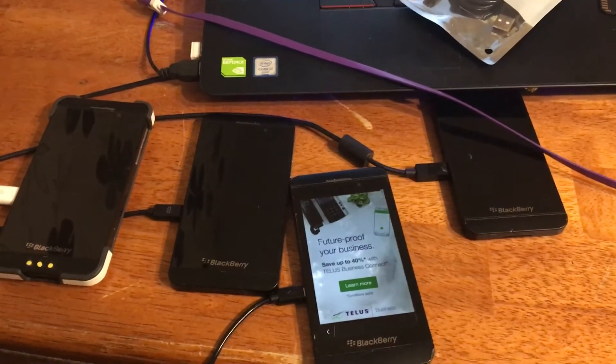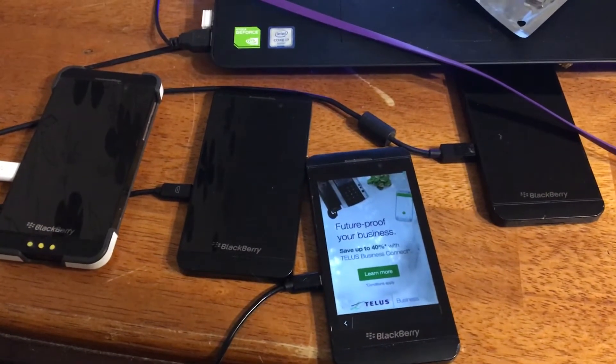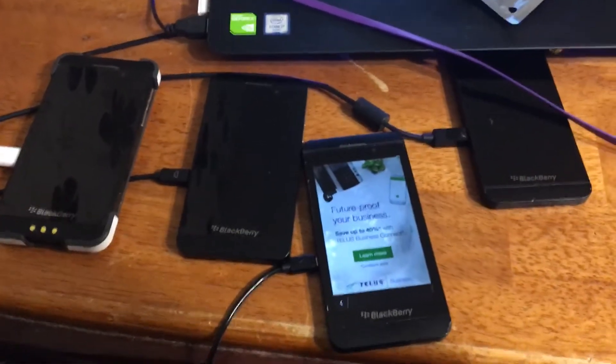Ladies and gentlemen, what's going on? Once again, I'm Nev from Nev's Tech Dump. Today I want to be talking about USB cables — dollar store cables. Are they actually any good?